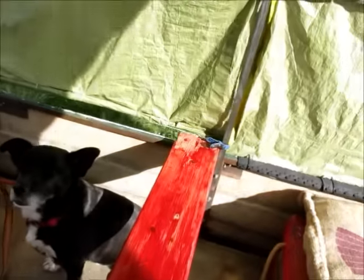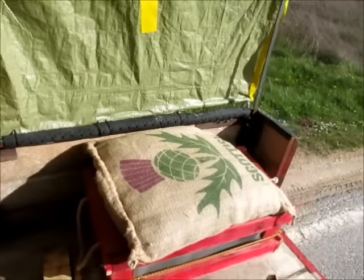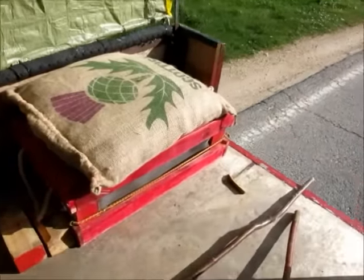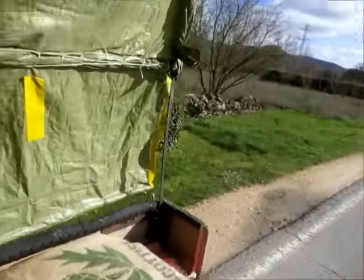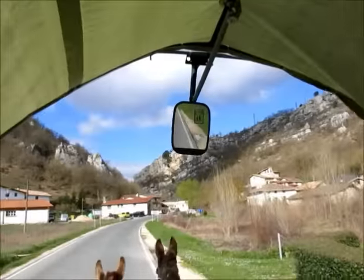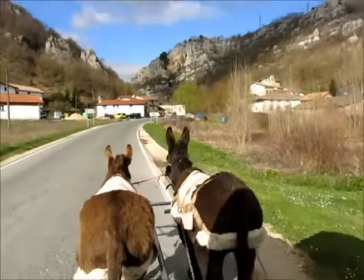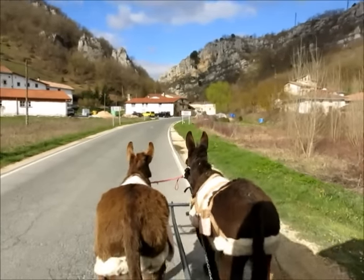What I do is I shift this plank backwards and forwards according to how many people we've got on board. It's got some simple boxes and things for people to sit on and for picnics to go inside. And of course a rear view mirror. And that's us just arriving back in the village of Leortha in the Basque Country.